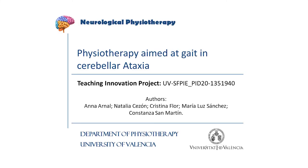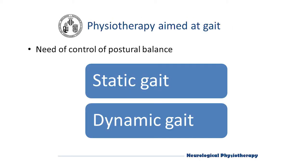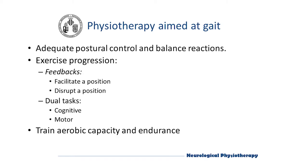Gait physiotherapy in cerebral ataxia. In this video we will talk about gait training in patients with cerebral ataxia. As in previous videos, we will start with the basics of gait training in these patients. We will perform a series of exercises to train static gait, and then we will explain exercises for working on dynamic gait in physiotherapy.